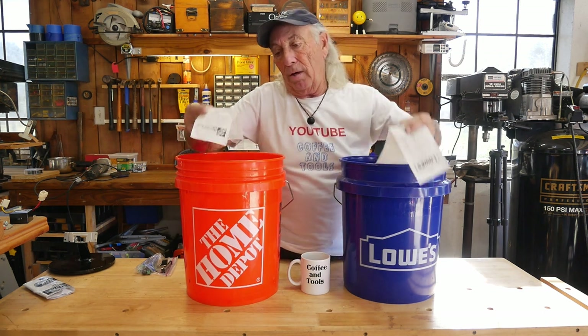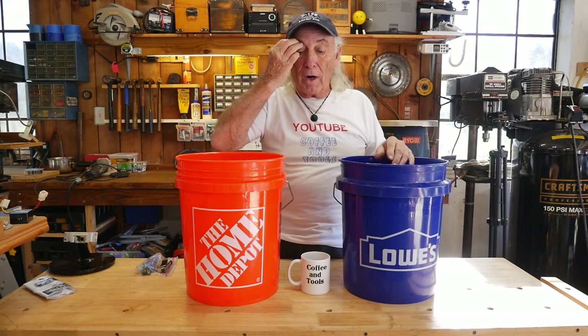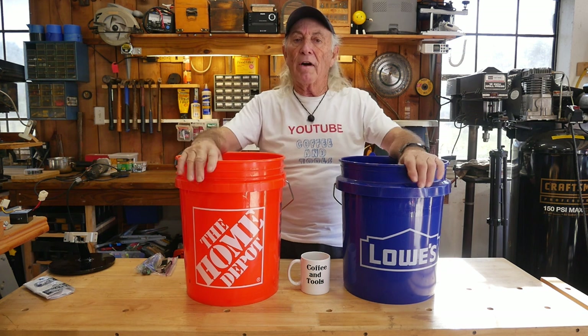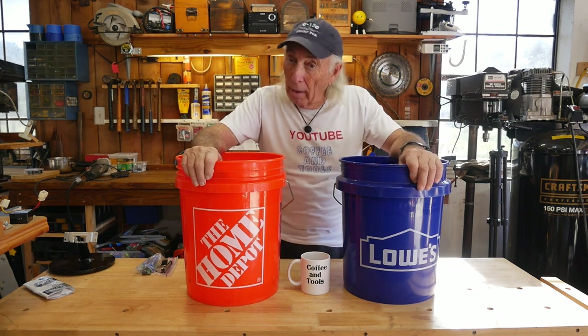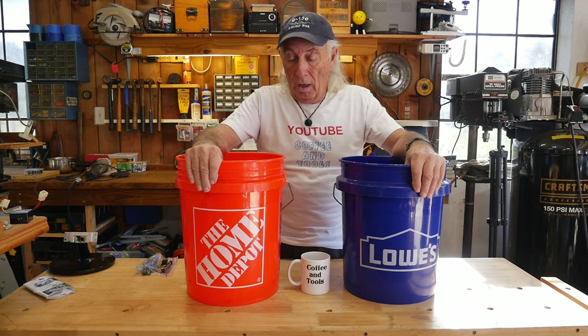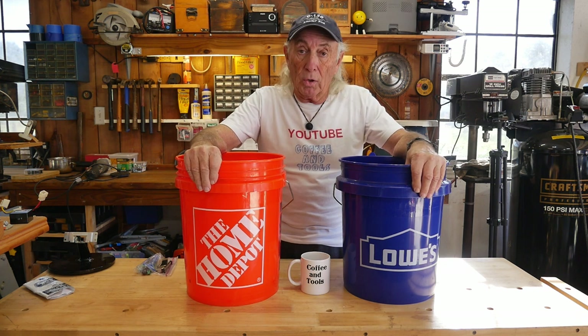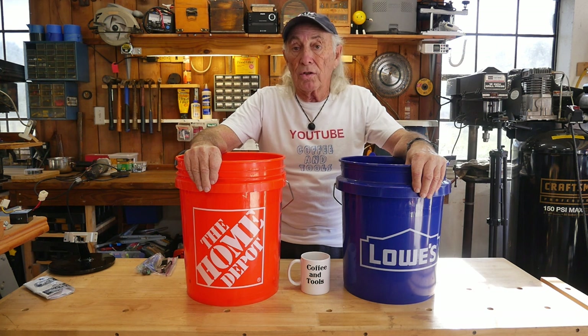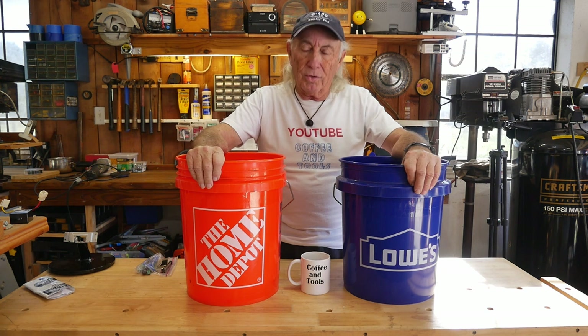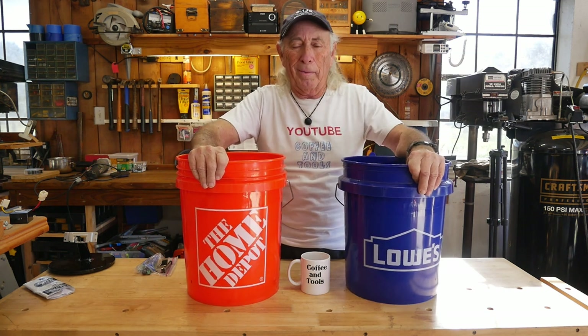If you drive into town or drive anywhere along the highway these days, you usually find them alongside the road — you can just pick one up depending on whether you like the Home Depot bucket or the Lowe's bucket. You'll find them on the side of the road, hanging off the side of fences, up in trees sometimes, rolling around in back alleys.